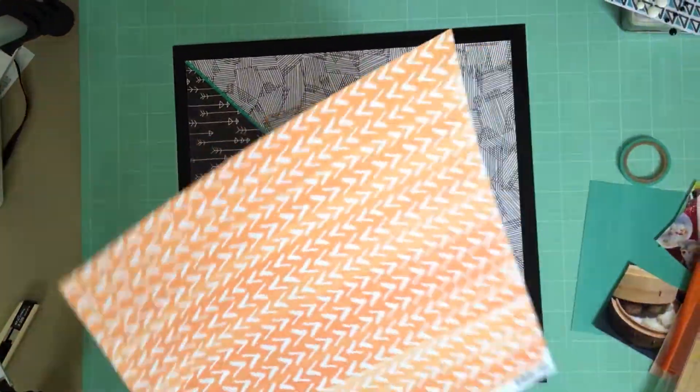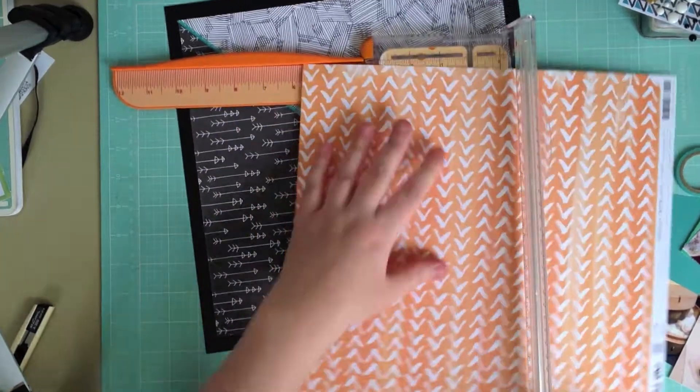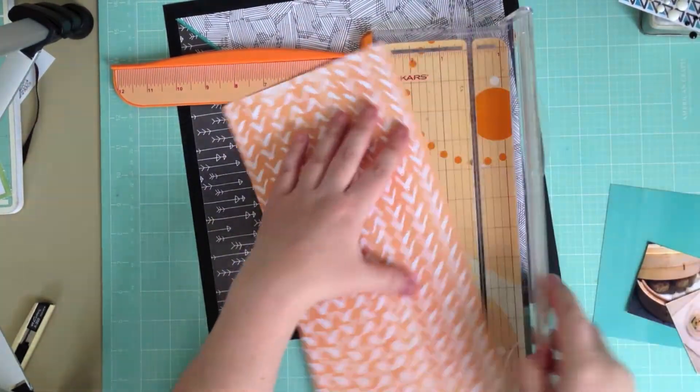Once that's adhered down, I take the third sheet of Plus One paper and I'm going to cut it down to a six by six square and make a photo mat for my four Instagram pics.